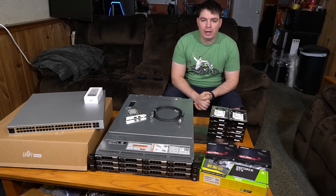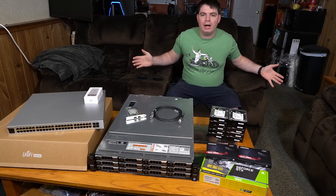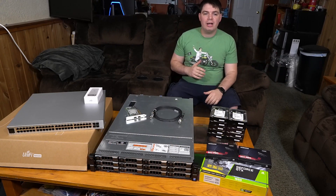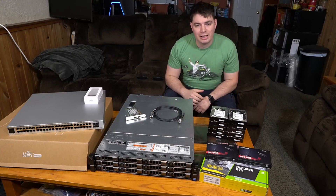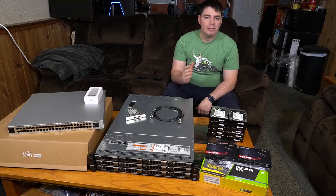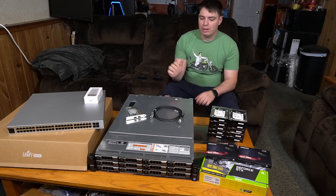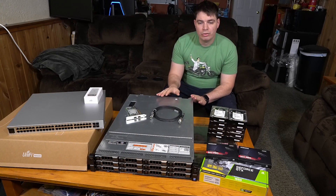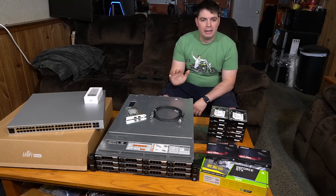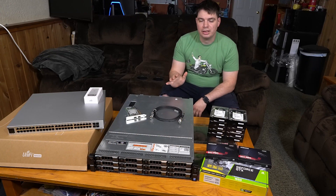Hey YouTube, Tristan with Browse49. Setup's a little different — I'm in my living room, but I have a great project and I got really excited about it. I wanted to show you guys, as I posted it on social media and you guys seemed like you really wanted to learn more. Some of you might know this, but I also own an IT company where I do consulting for small businesses. And this is a project for a network surveillance system that we're putting together — it's an awesome project and I had to show you guys.